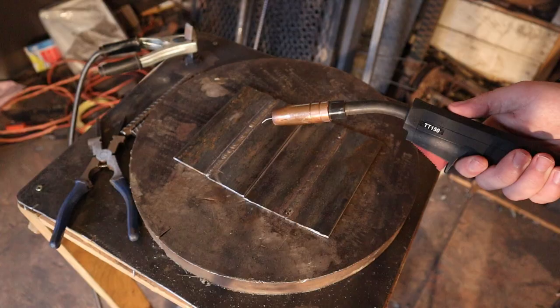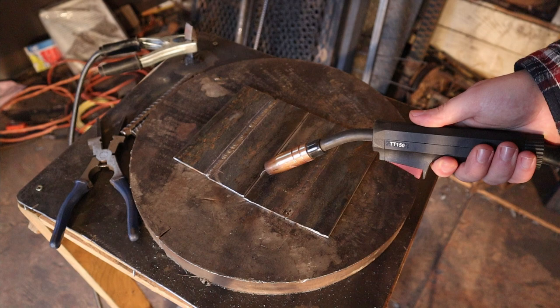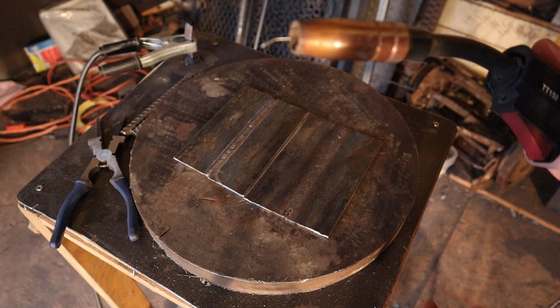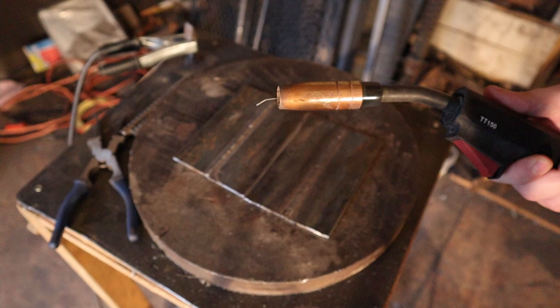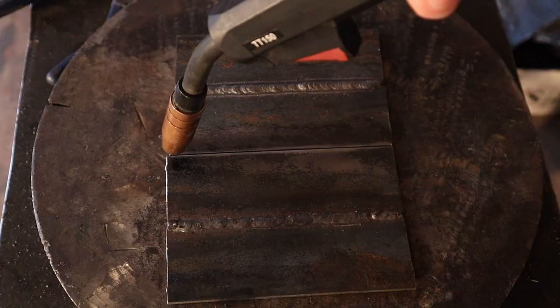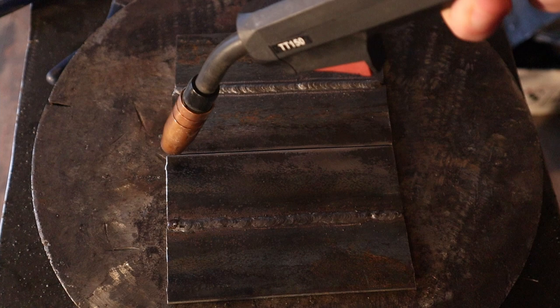For this machine, it's really important that you clean both the base metal and the area that your ground clamp is going to be attached to. One thing to keep in mind about the wire this machine uses is that it has a really low deposition rate. What that means is a lot of the wire isn't going to end up in the weld — it's going to end up as spatter around the weld. That's another reason why we keep the wire speed so high, so that we have enough material building up the weld puddle and not just going out into spatter.